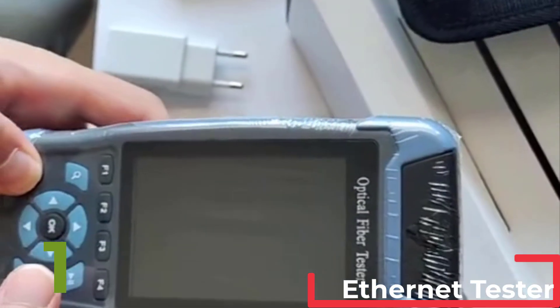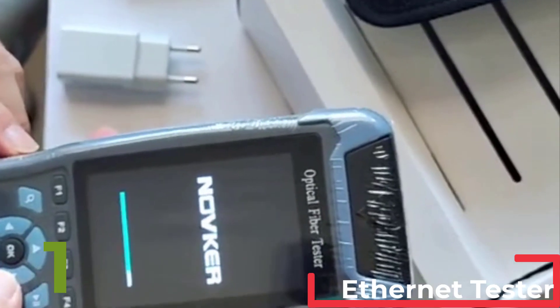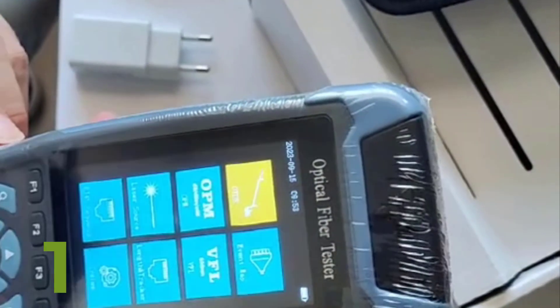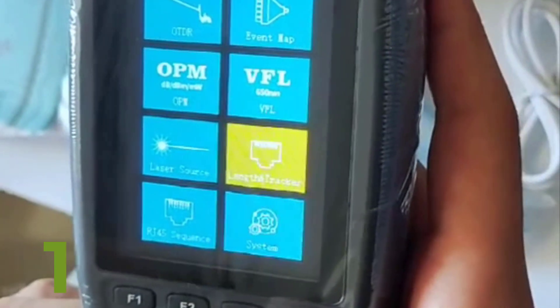This model, 90-in-1, comes with VFL, OLS, OPM, and event map functionality, providing a 24 dB dynamic range for testing up to 64 km of fiber cable. Trust Link Synzing's quality and performance for all your fiber cables.